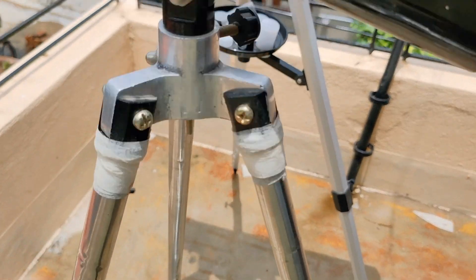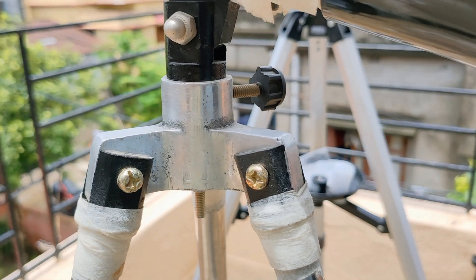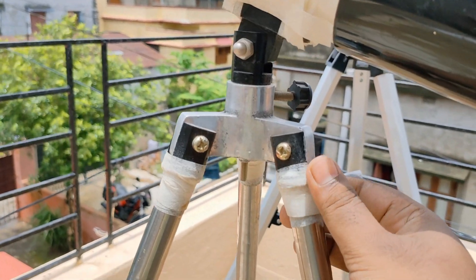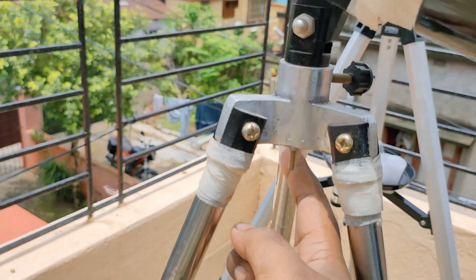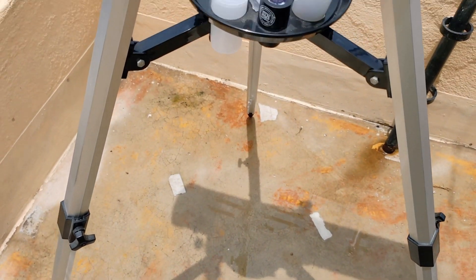Another important part is the stand. As it's DIY, the stand is also very cheap and easy to make. This stand mount needs to be bought and attached with 3 metal pipes like this and secured with tape. It is a little wobbly — not completely stable like the reflector telescope.